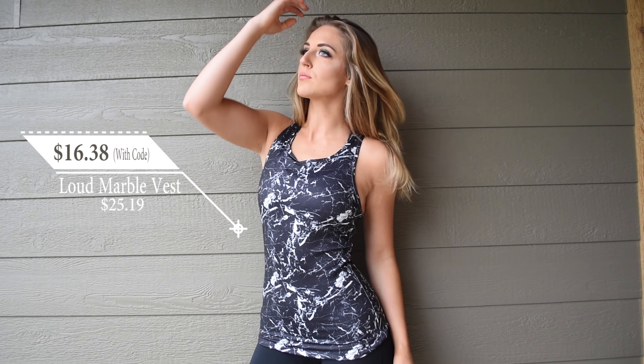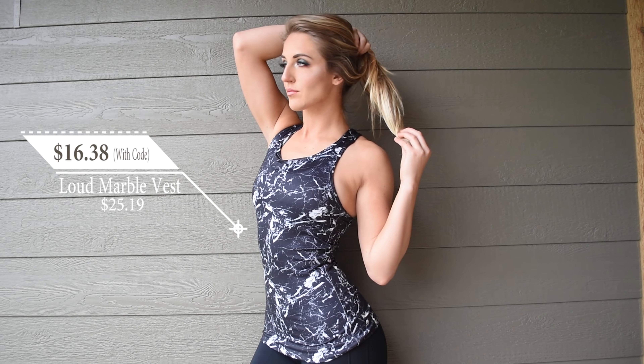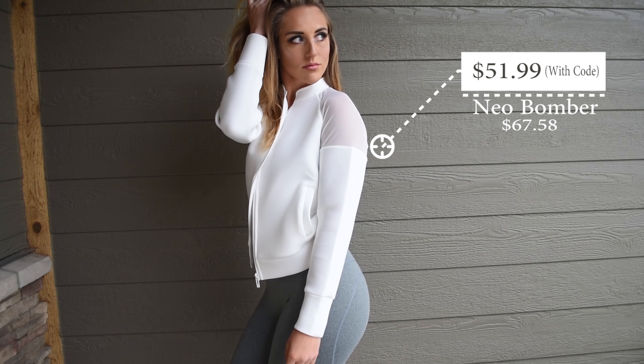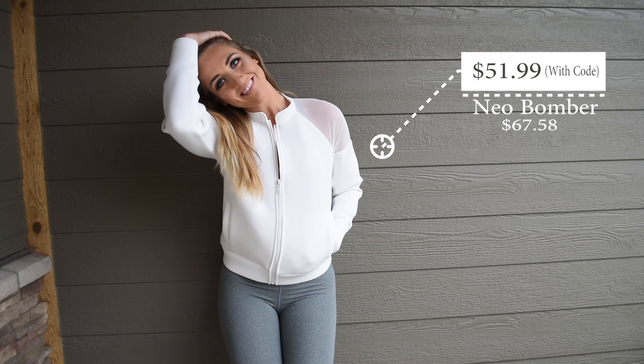The next top I got is the Loud Marble Vest — you know it's a European company when they call their tops vests. I love the material this is made out of — it's a cooling soft polyester elastane blend and it has a nice racer back. The next thing I got in the tops category is the Neo Bomber. Although I would never actually work out in this, this thing is rad. It's made from kind of a stiff neoprene, but it's super soft. I love it because it feels kind of edgy and high fashion. It has these mesh cutouts on the shoulders as well as big pockets on the sides, and it also comes in black.